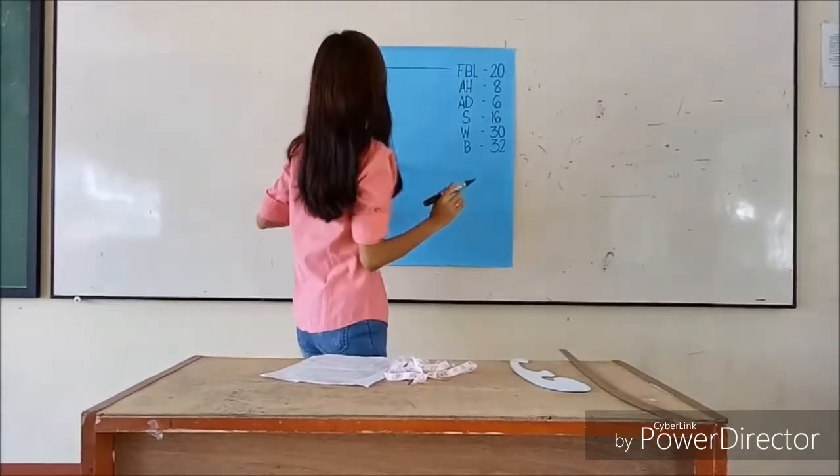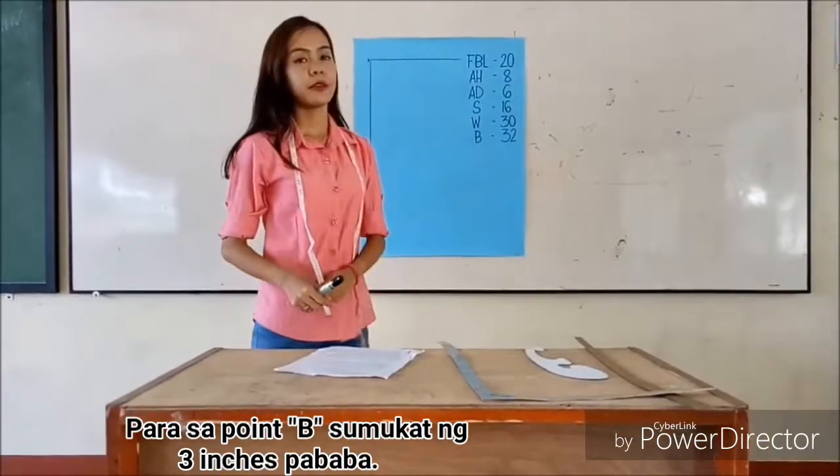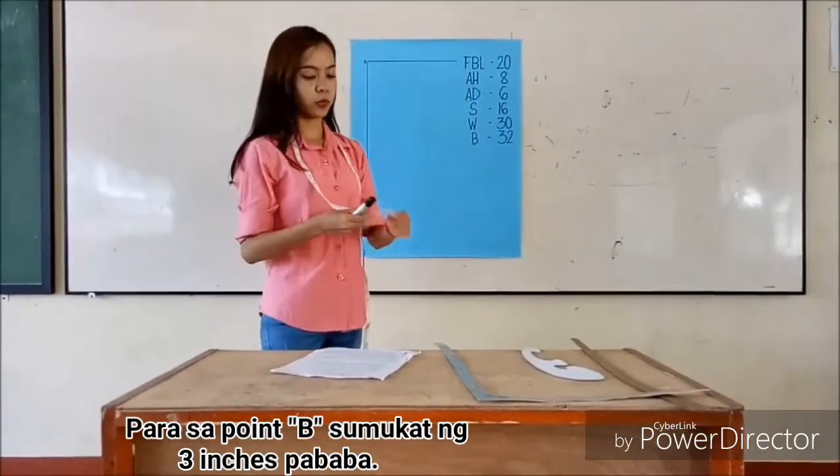I'm going to show you how to drop it. For point B, measure 3 inches downward.